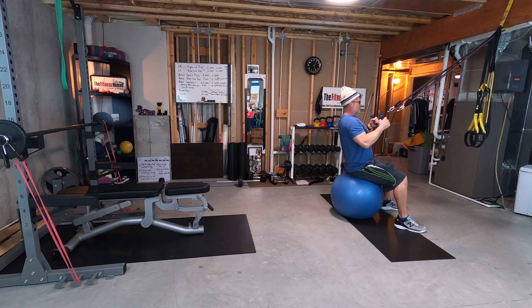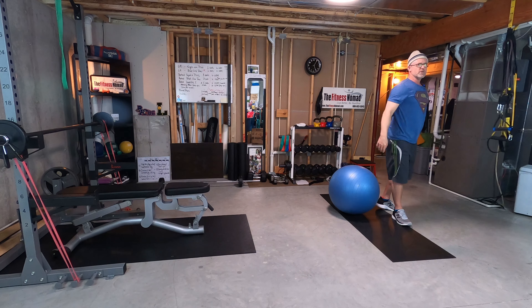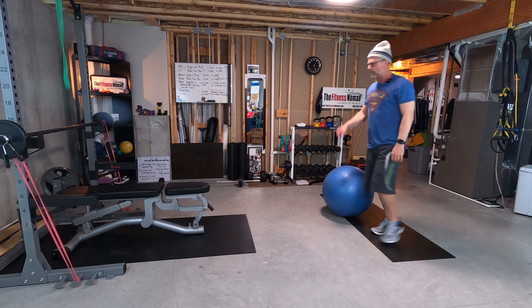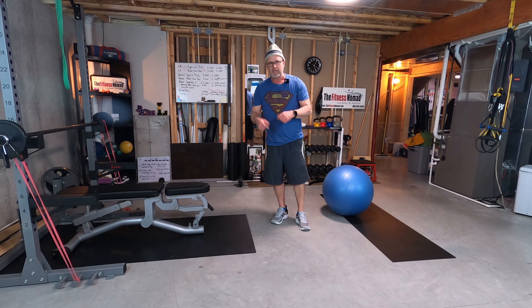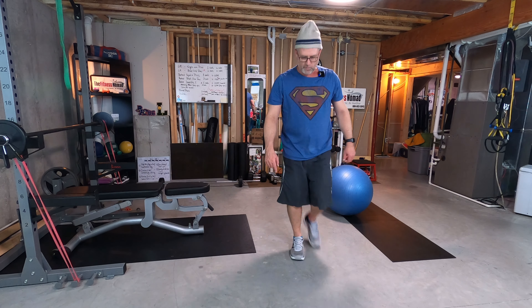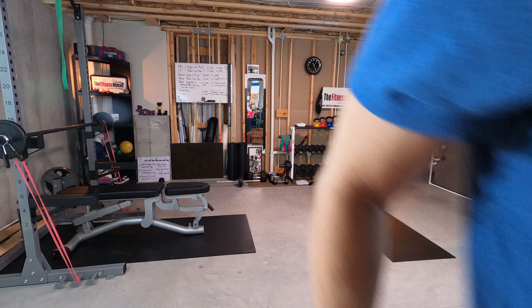This gym, this body, this experience — your home gym. Where do you want to get in 2021? It's all coming a little bit at a time. Incremental progress — all you've got to do is commit to it. Take care everybody, thanks for watching.